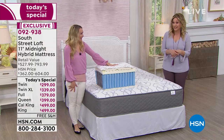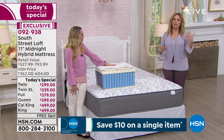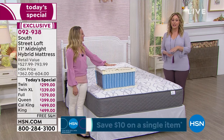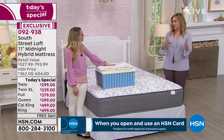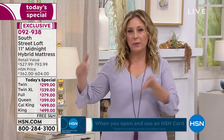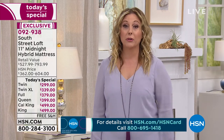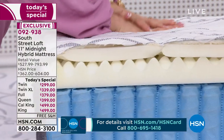When we say free shipping, it doesn't mean no one pays for it — we pay for it and build it into the cost. So when you see $299 for a mattress, that's the real price. Maybe you have a grandchild transitioning to a big boy or big girl bed — what an exciting moment to have a box just for them. Kids' furniture often has race car beds and platform styles without box springs. This is the perfect bed for them.